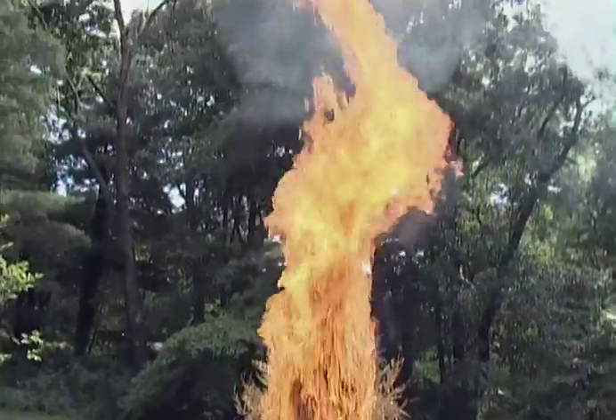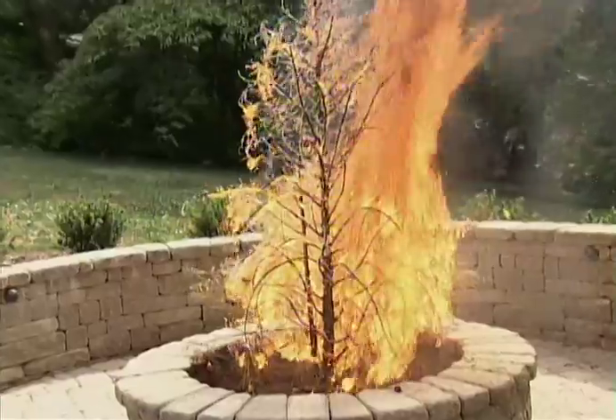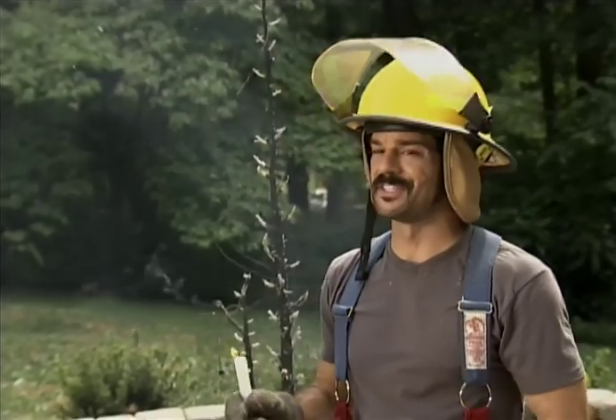Here it takes less than a minute to completely engulf the tree in flames. All you'll want for Christmas is a fire truck.